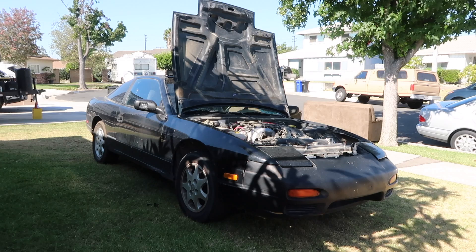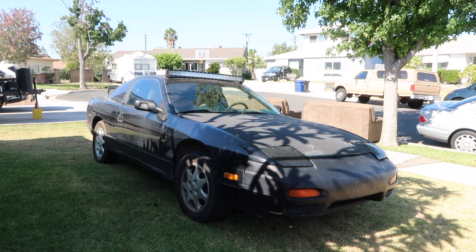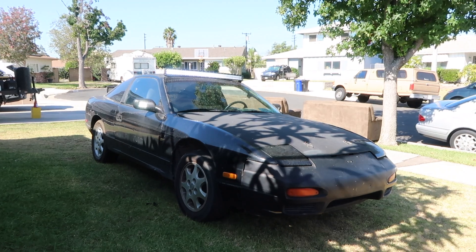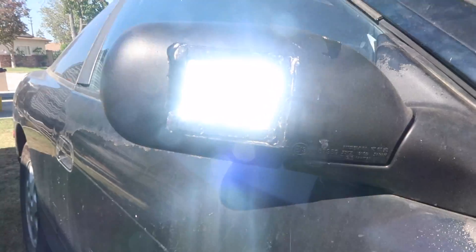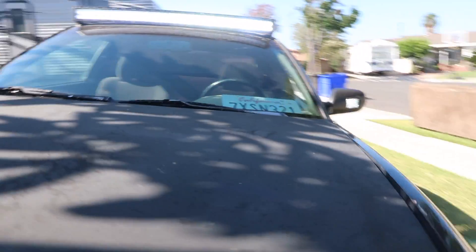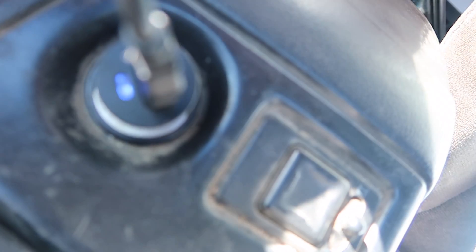Start her up, see if she starts, make sure the light bar is working and everything, and then she'll be good. Alright, she's fixed. That's working. That's working. This one's working. Working. We're all good. She's all good now. She's all better.